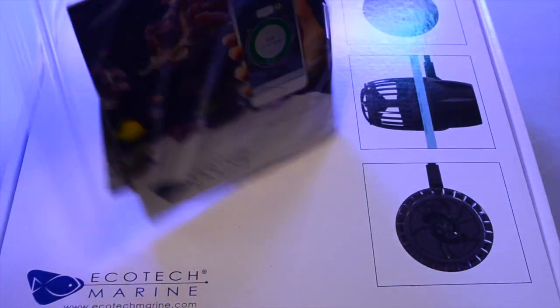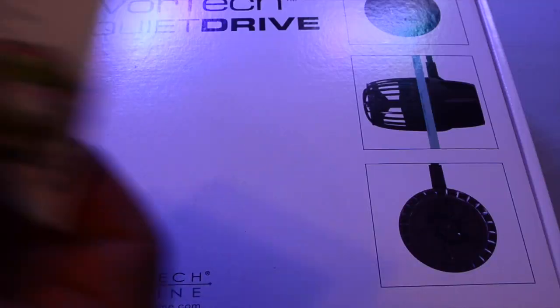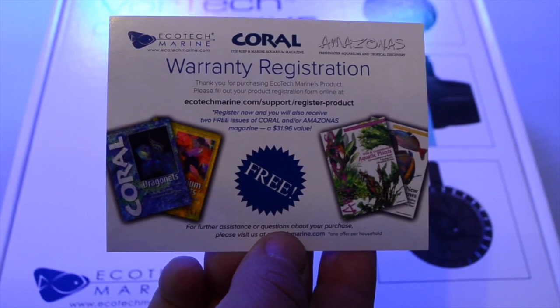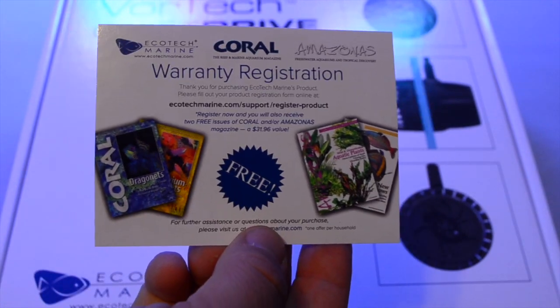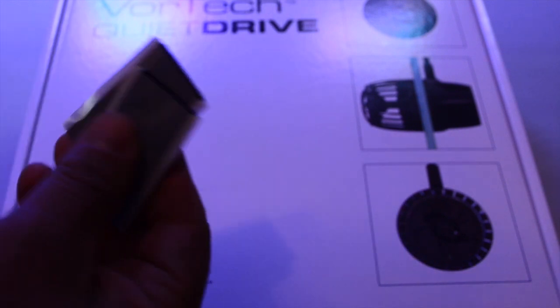Last but not least, you get a little goodie bag. That's going to have your equipment guide and a registration card. When you register, if you sign up, you can get a free issue of Coral magazine — which I strongly recommend you do when you buy EcoTech products, because that magazine is amazing.